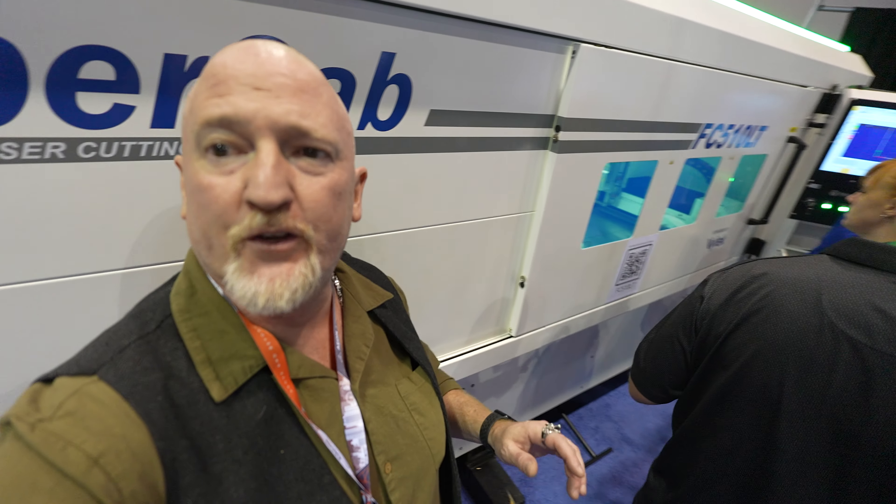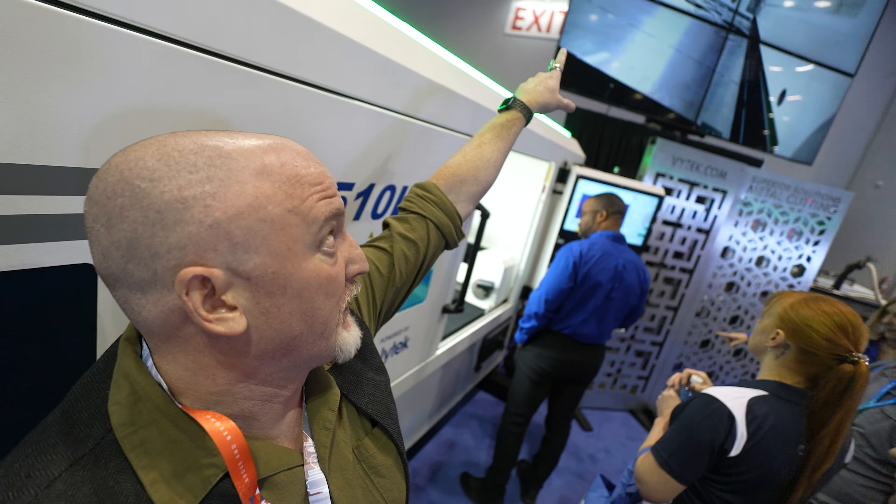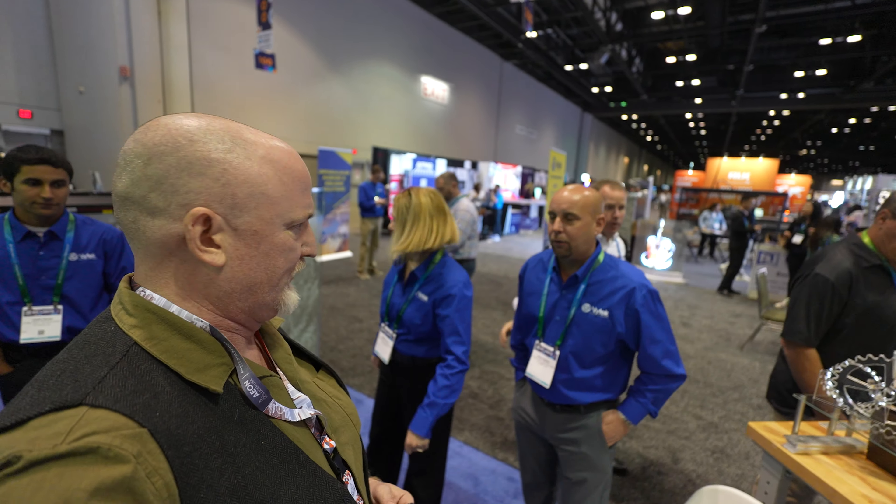This guy right here — check this out. This entire bed pulls out of this, so this whole thing will roll out. This is the size of this thing — it's a beast. This is actually a 3-kilowatt fiber laser. They've got the big screen up here showing the monitor from the inside. The beam size on that? 40 micron. Insane — this is so good.